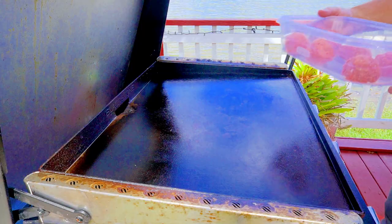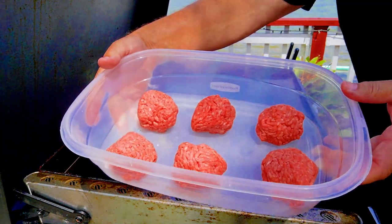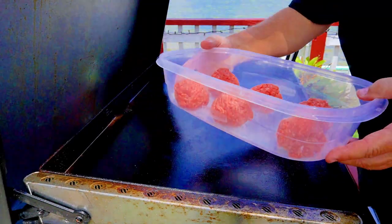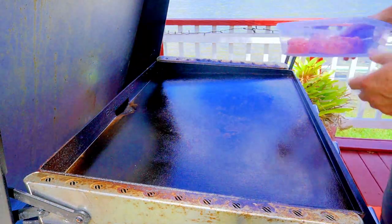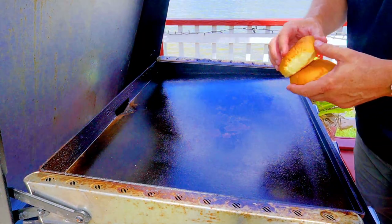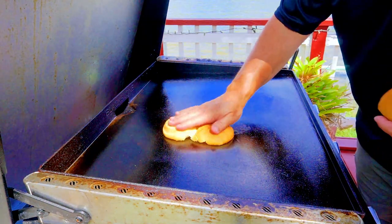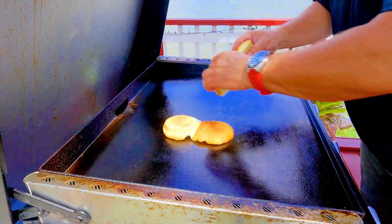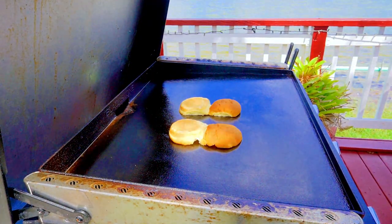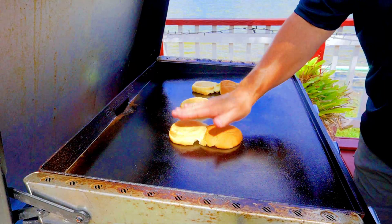Here we go — we've got our six three-and-one-third ounce balls of 80/20 ground chuck. We're going to put those down in just a minute, but first I'm going to toast up our buns. I'm not going to put anything on them — no mayo, no butter — we're just going to toast them up because I like my buns toasted. Blackstone is the best toaster in the world, everybody knows that by now. This should only take about a minute or so.